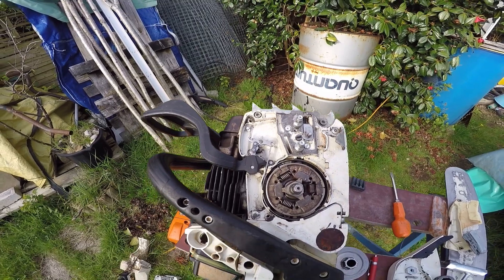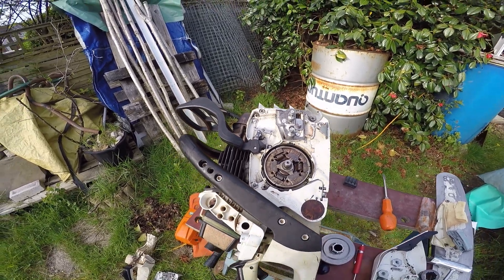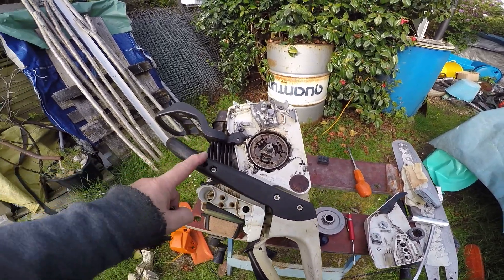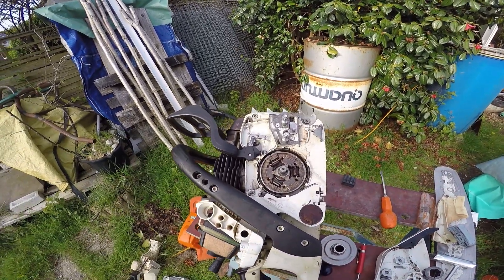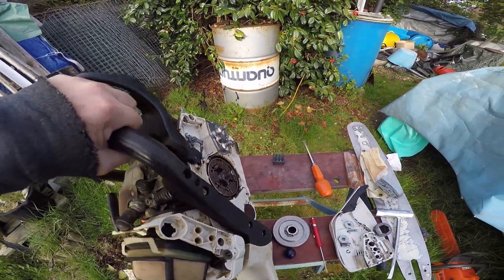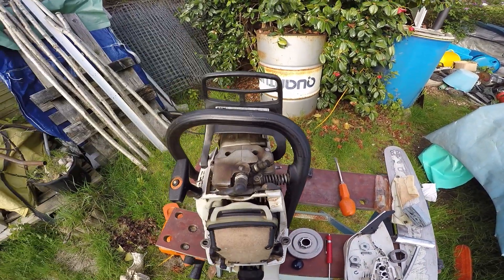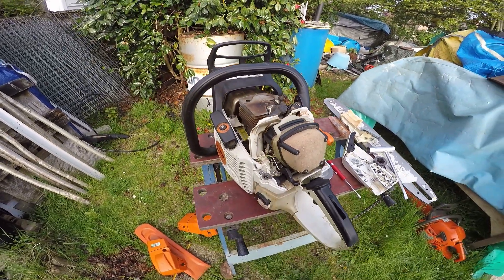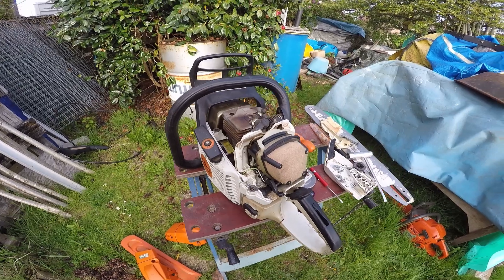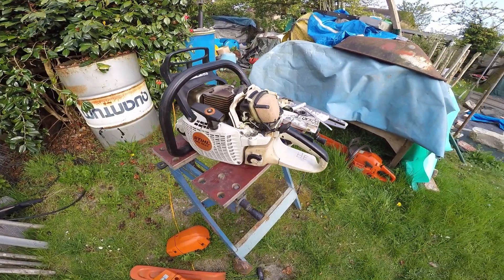So the idea is to put this together as a standard new type, using this part from eBay. The top handle is the same, everything else is the same. So I thought you'd like that — the MS362CQ. And thank you to my friend James for giving that to me, because that was his spare spare 362.